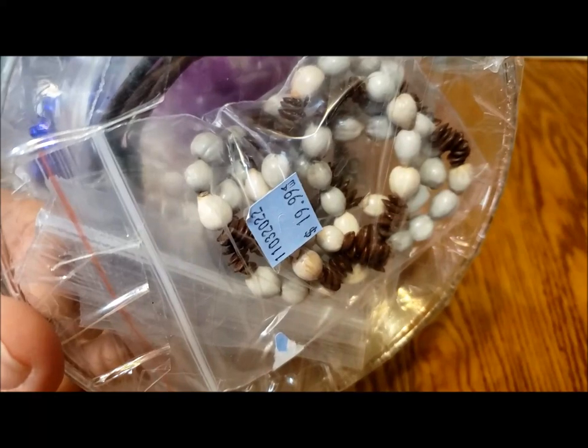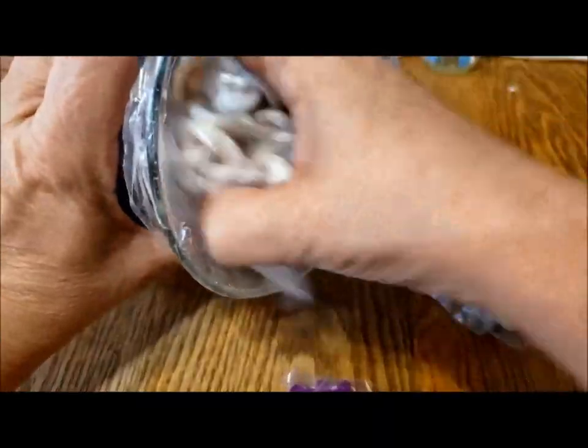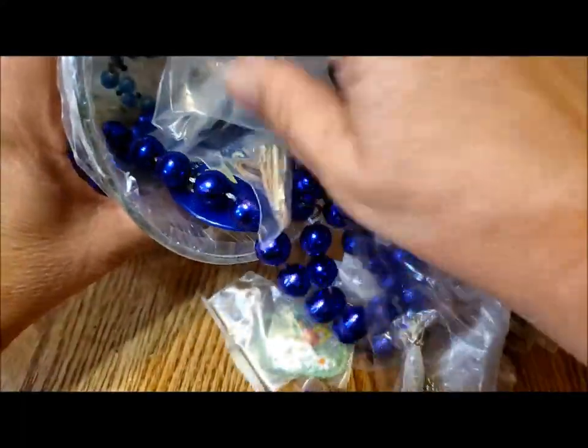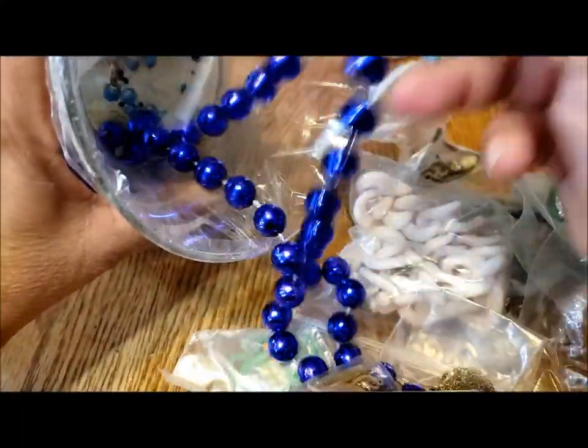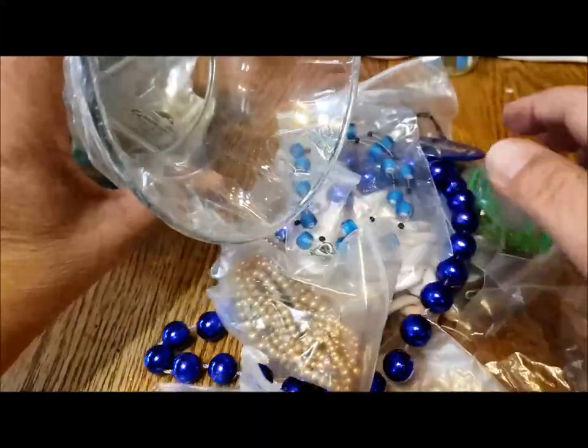Hope you're having a great day. I am so far. So I've got the top cut off and I'm just going to pull out the first few baggies here. That looks like enough to get us started. Oh, there's some interesting things here.